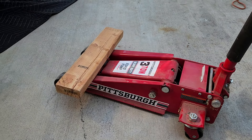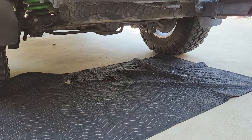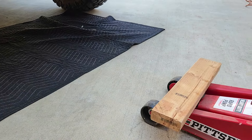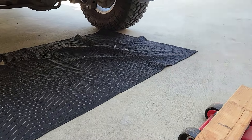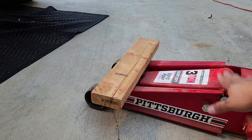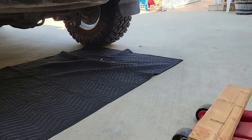I forgot to mention — I'm going to be using a floor jack to support the spare tire, so that after cutting the wire the tire won't just come falling down on me. We'll use the jack to support it and then move on to the cutting process.